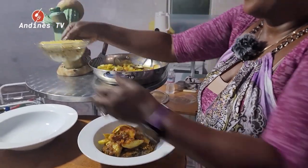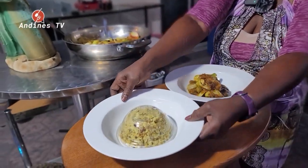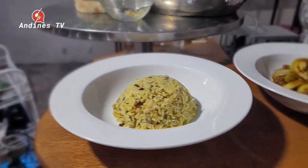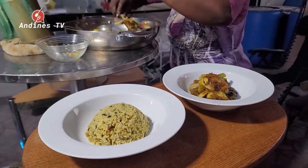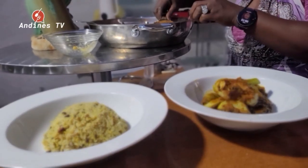It smells so good! We're going to plate the rice now — we mold it and then flip it over and you have that nice look. Then we're going to do another plate. So nice, very beautiful.